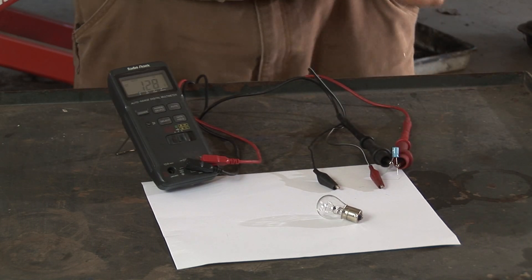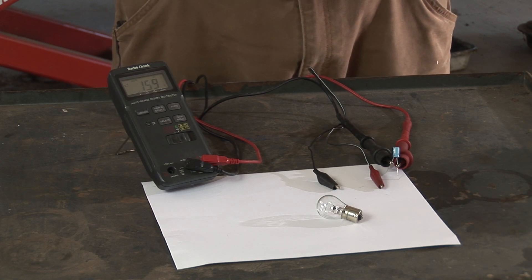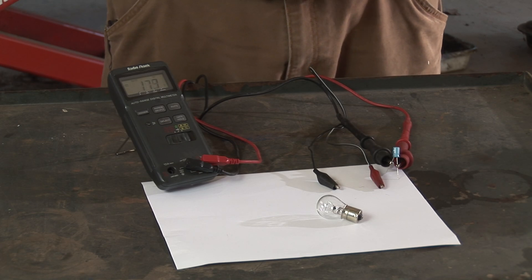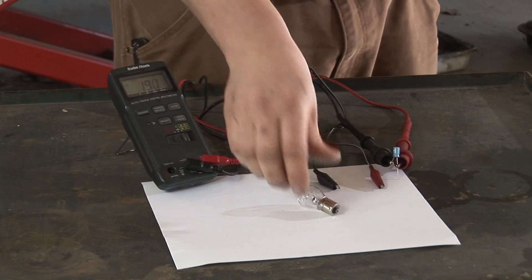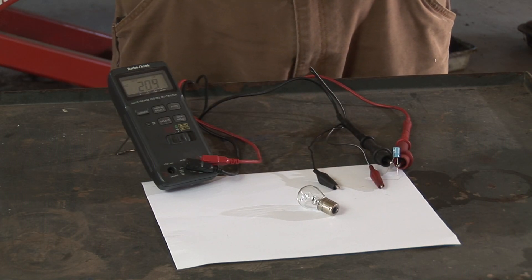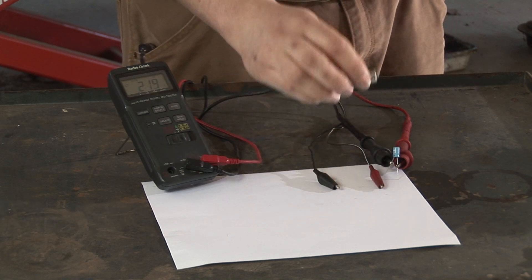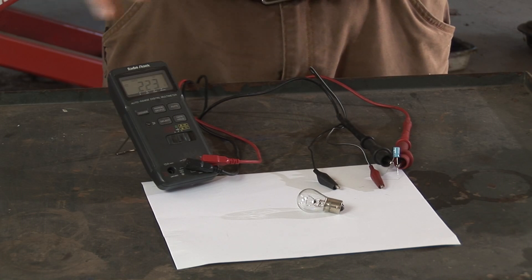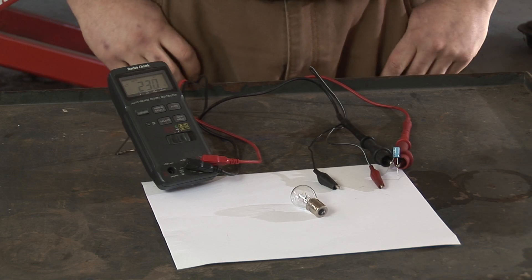If you have a larger capacitor — something in the hundreds of microfarads being used in a stereo installation or the like — you might want to use something that draws a little bit more power, like a small electric motor, an amplifier, or even a heater element. But all you're looking to do is to safely dissipate that energy into another form, in this case light. And that's the best way to do it.